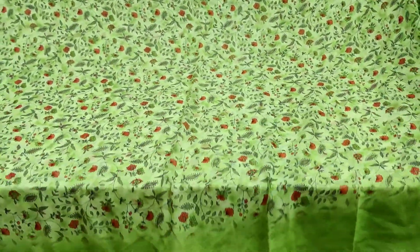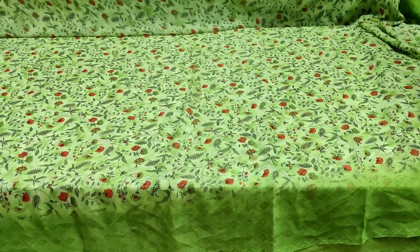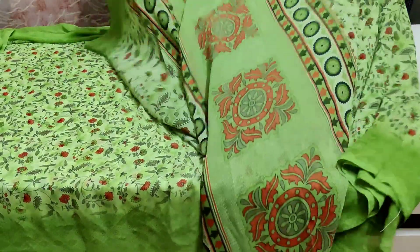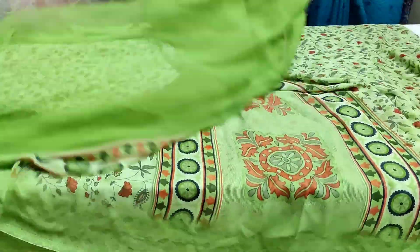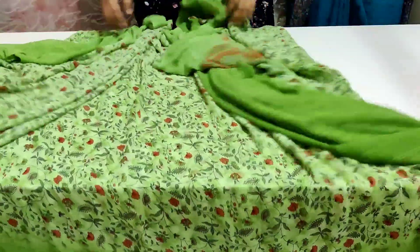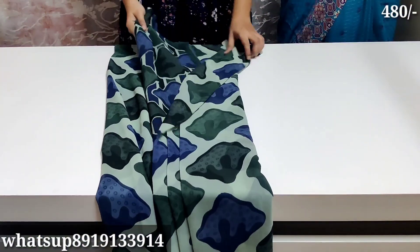I have two saris for a free shipping offer. There are also colors. I have a blouse on the plain — I have a plain green. For the material, I have a soft georgette. It is a lightweight material. I have original quality in the georgette.